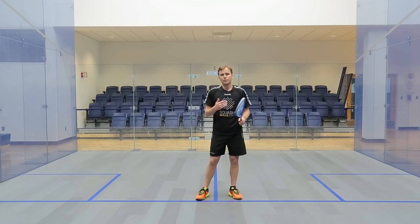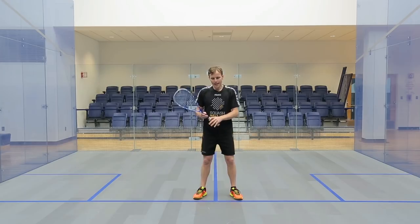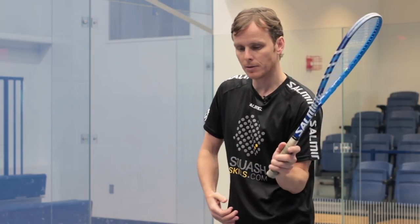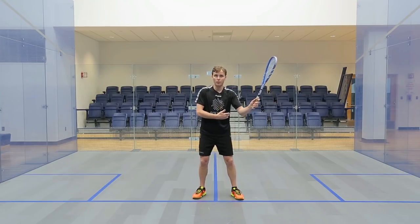On your forehand technique, generally what are you trying to think of? For me it was always about trying to get my racket up but in a comfortable position. I want a little bit of space between my elbow and my left hand side. I don't want it to be in here, I don't want it to be out there. For me it's about being in a comfortable position.